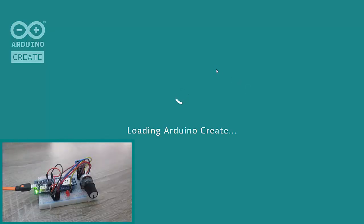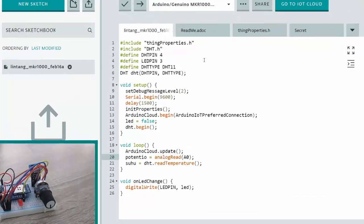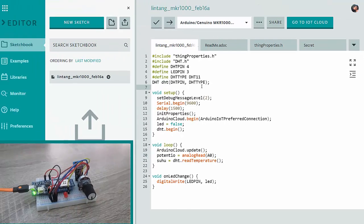We will be redirected to Arduino Web Editor. Here is the basic code: I'm using DHT on digital pin 4, LED on digital pin 3 of my MKR1000, and for the potentiometer I'll read on analog pin A0. You can check this code on my GitHub repo.